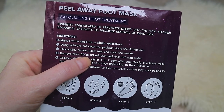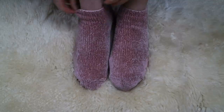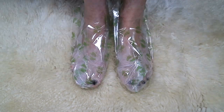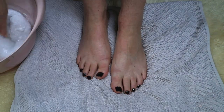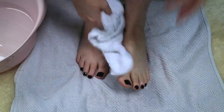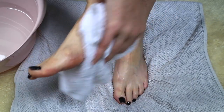I decided to leave these on for the maximum time of 90 minutes. After taking the socks off I noticed just at the tip of the toe that, because the plastic was quite hard and rigid, it had leaked a little bit — so definitely wear socks to keep the liquid contained. After removing the booties it recommends rinsing off the remaining solution with water. I took a bowl of lukewarm water and a flannel, wiped my feet down, and then dried them off.